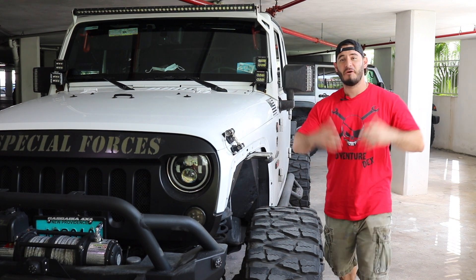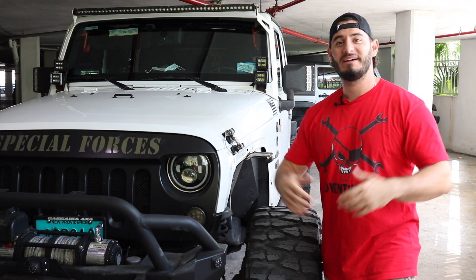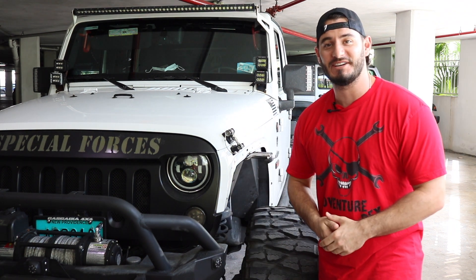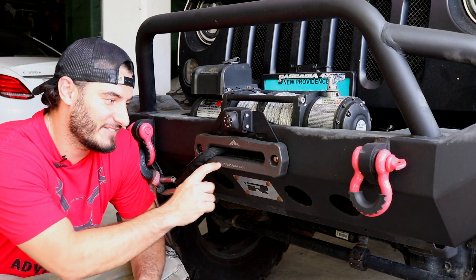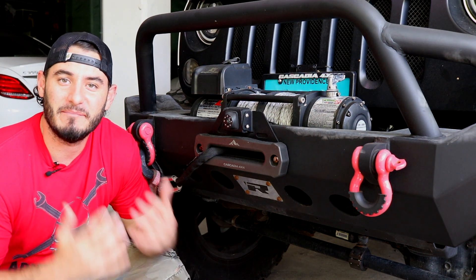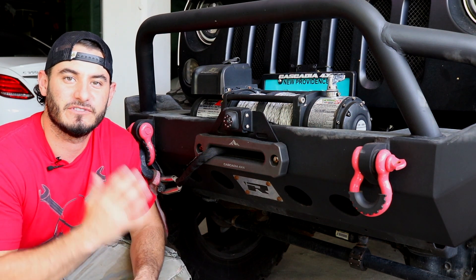What's up guys? Adventuredex here. Welcome back to the channel. I'm super excited to bring you guys this new video because I believe this product is a game changer. If you don't already know, I'm a huge fan of Cascadia 4x4. They're a company based in Canada and they're always releasing really cool and innovative products for the Jeep.